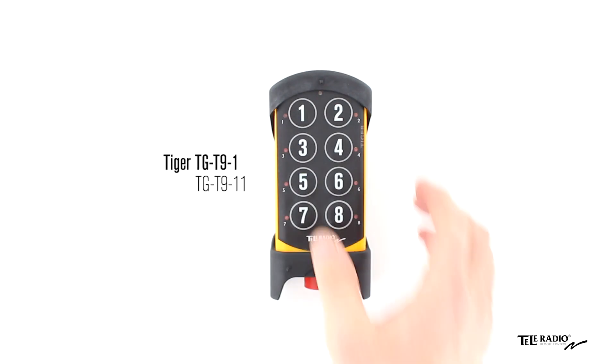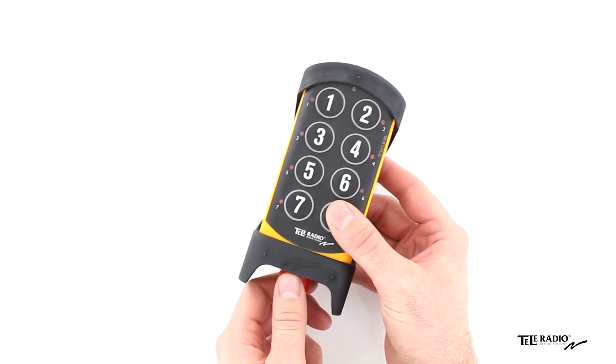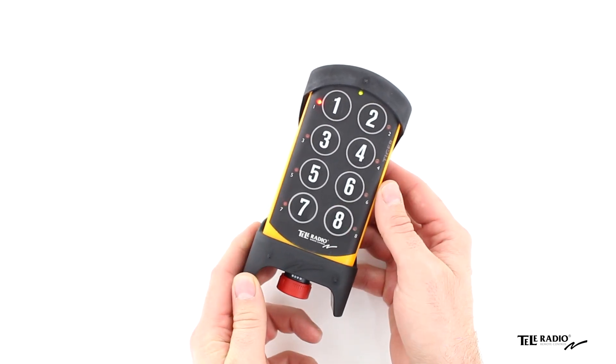Welcome to the Teleradio Academy. Make sure the stop button is pressed. Twist and pull out the stop button. The top LED lights up.